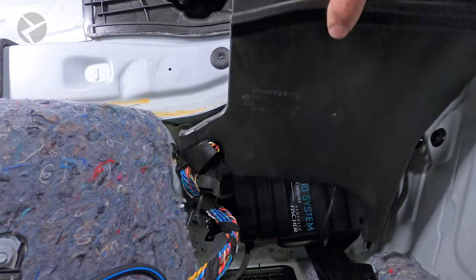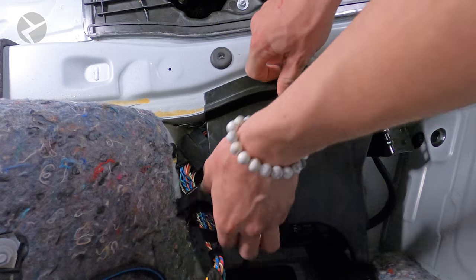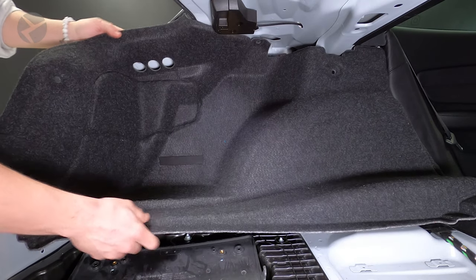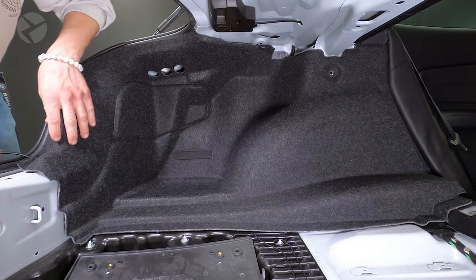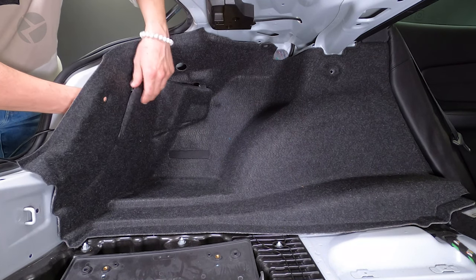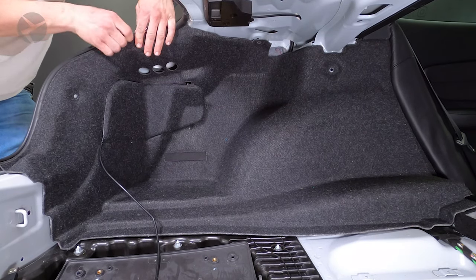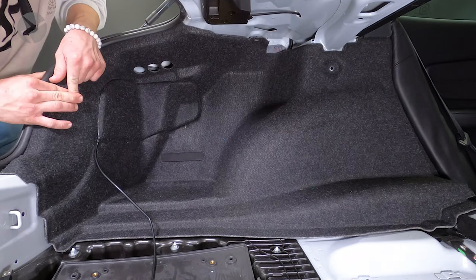Take the plastic cover and angle it back down into place. Replace the side panel and make sure it's securely in place. Don't forget to feed the USB cable through this access panel at this point — you will need this if you ever want to digitally access your amp at a later date. Continue to replace the panel and pop the three fasteners back in.